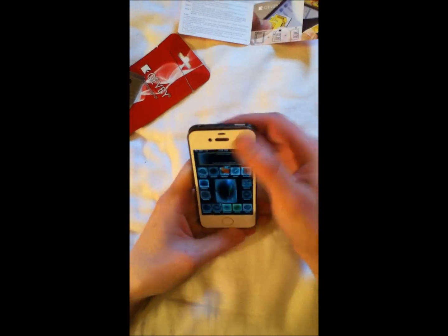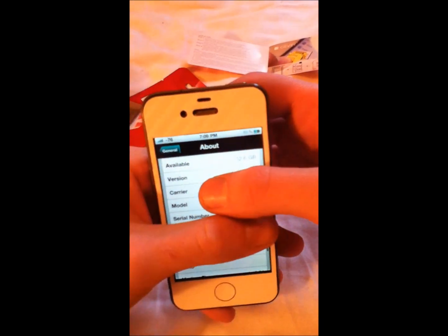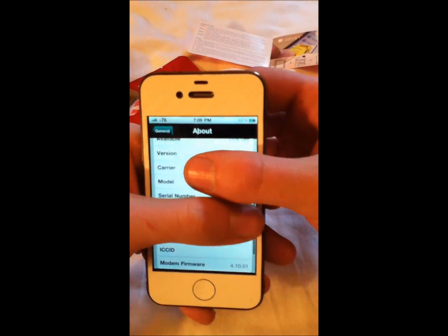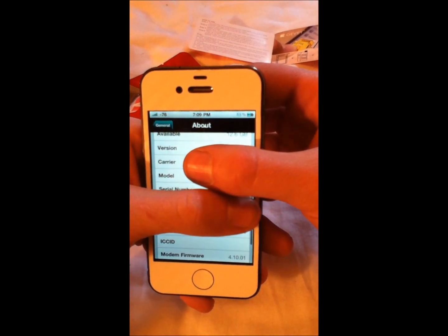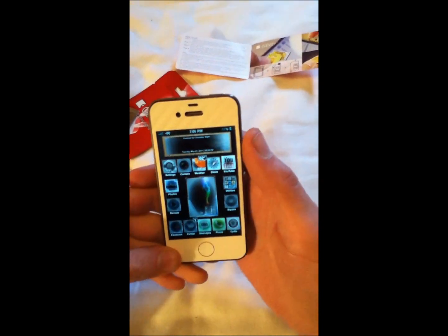Just so you can see, my phone is on 4.3.2, and the modem firmware is 4.10.01. So obviously, it's not unlockable by UltraSnow.